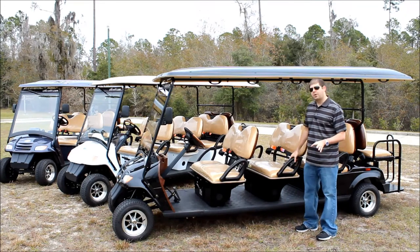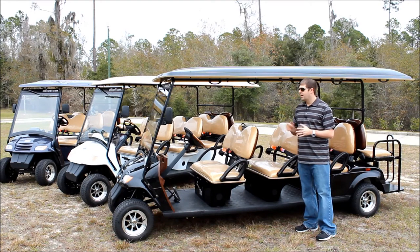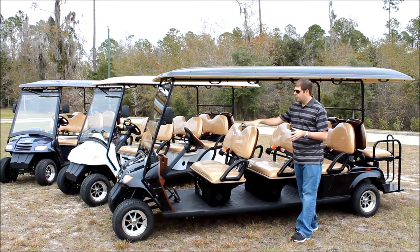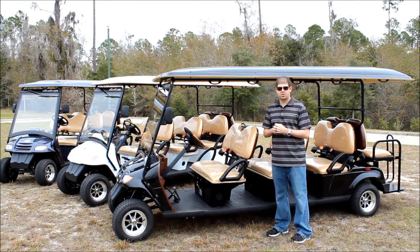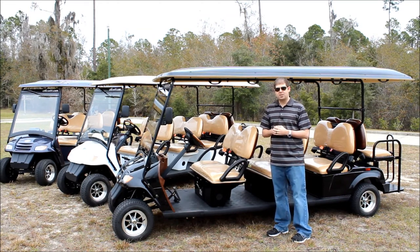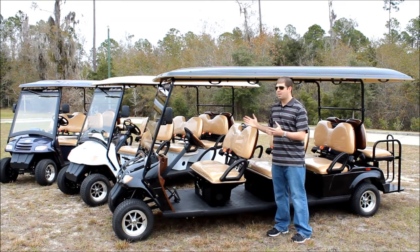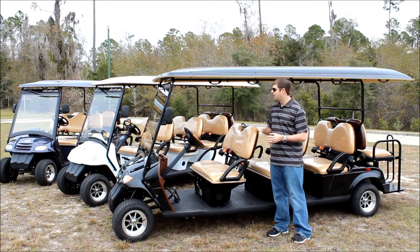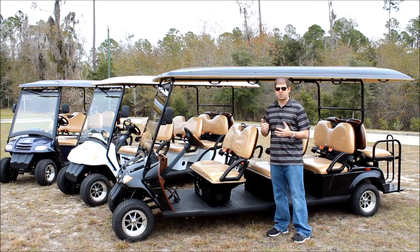Underneath these seats is where your batteries and chargers are located. These vehicles come with our Trojan T105 batteries as standard, giving them an upgraded range of about 50 to 55 miles, along with the 5 kilowatt AC motor that we include on all of our 8 passenger street legal golf carts as a standard feature. Some other manufacturers are using a DC motor which on a vehicle this size is going to give you a very low range and put a lot of strain on the motor with the amount of passengers and weight. All of our 8 passenger vehicles have the AC motor at 5 kilowatts, which is a nice upgraded feature.